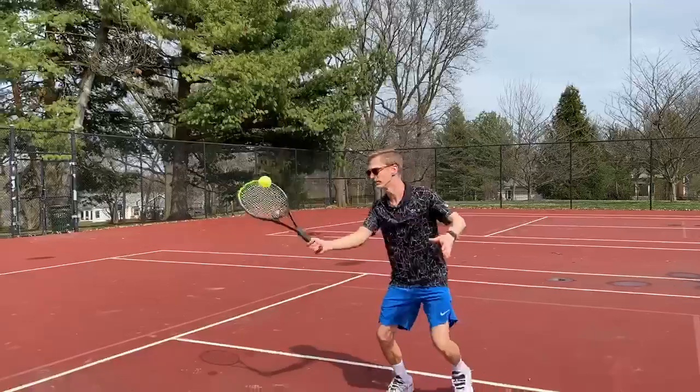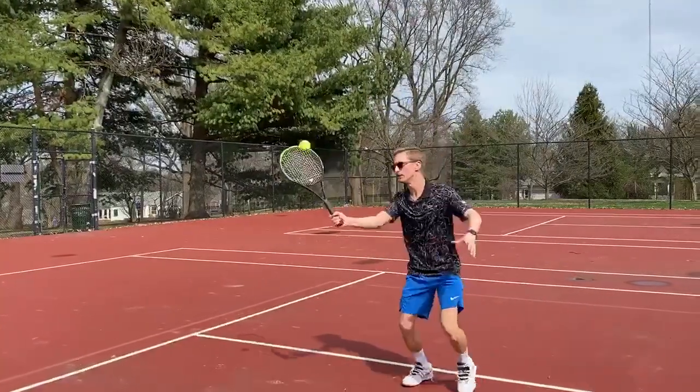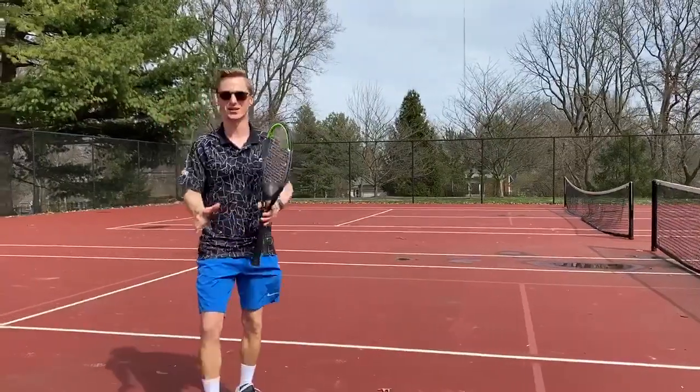Let's see a couple here. My split step — I'm on my toes. Split step, meeting that ball out in front. Split step, meeting that ball out in front. Able to get up to the side of the ball a little bit.